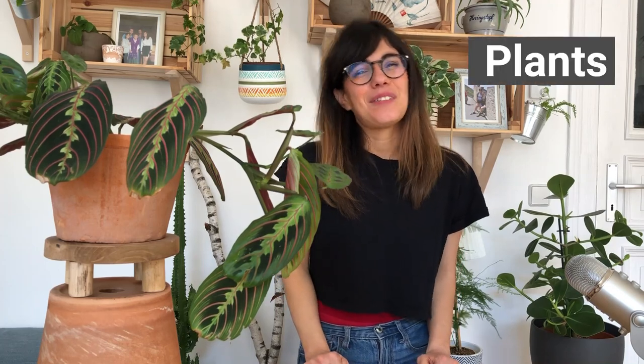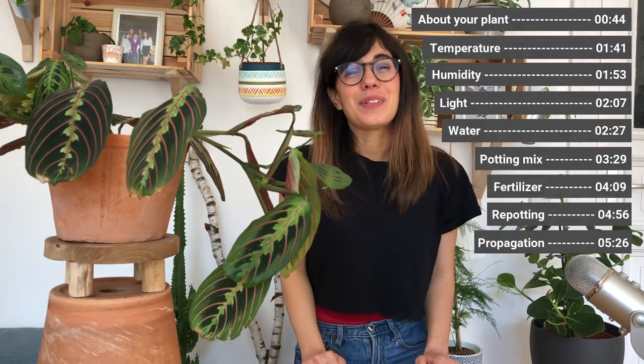Hi everybody and welcome back to Plants and Lucia. My name is Lucia and this right here is Nebra. Today we talk about the beautiful Maranta leuconeura.